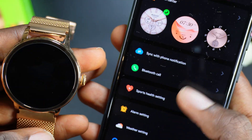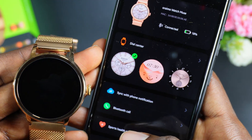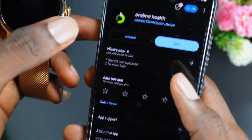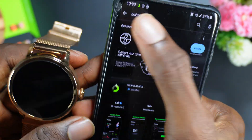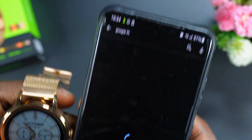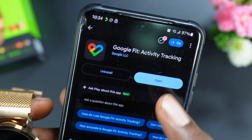There are lots of customization options. If you're trying to read your footsteps and activity data, make sure you have Google Fit installed on your phone. If you don't have it installed, search for Google Fit in the Play Store.